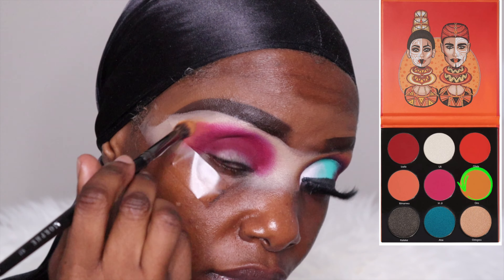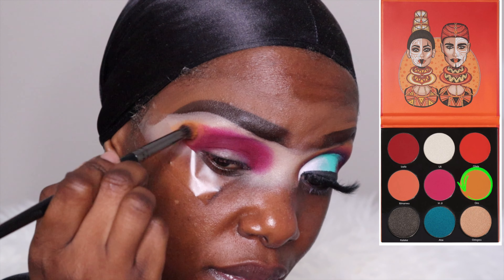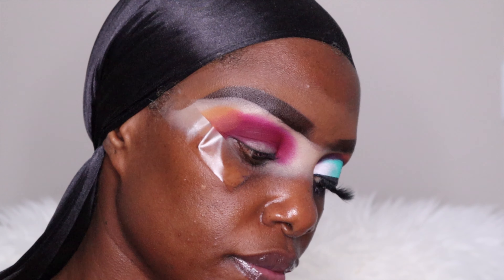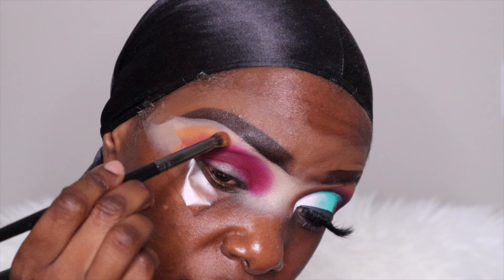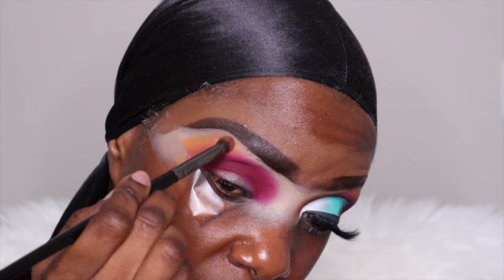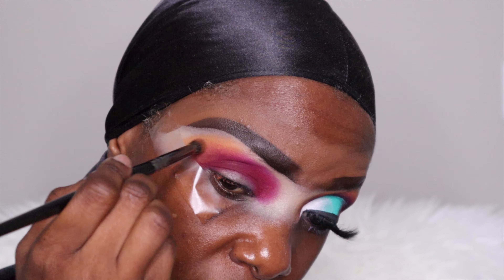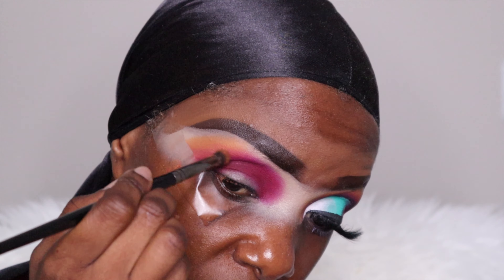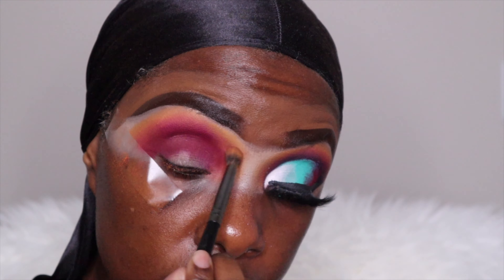Again using the same Juvia's Place palette — the first of all palette — and using that mustard color, so it's not too yellowish. Then I blend both colors together. The reason I add the color is so that it diffuses everything and it shouldn't be just red or pink, so that it can look like a nice sunset type of vibe. I'm using a Morphe brush for this part. The blending on this whole entire look took me forever to make sure there was no harsh line.